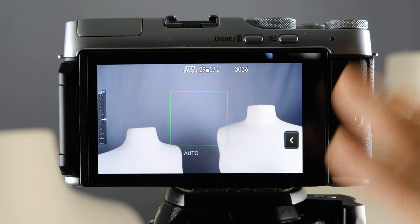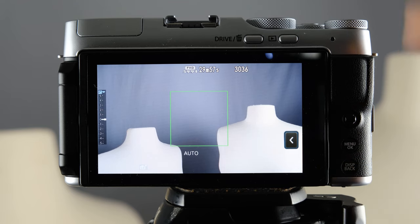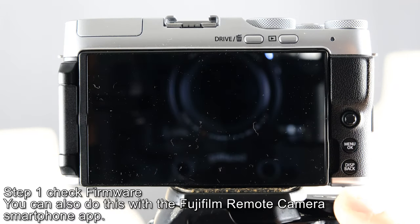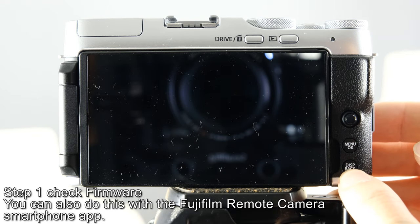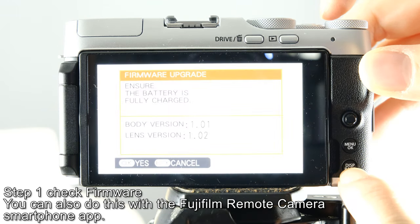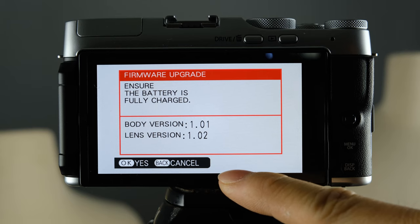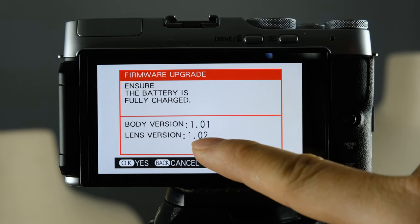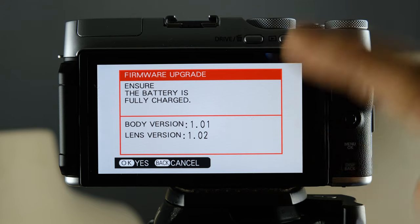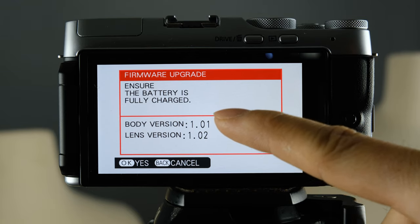Before you start using the camera, there is one step you want to do first: check the firmware. Go ahead and shut off the camera. What we're going to do is hold down the display back button and then hit the power button. This brings you to a special screen telling you exactly what firmware you're using — for example, body firmware 1.01 and lens firmware 1.02. Go to the Fuji website and check what the latest firmware is for both the body and the lens.